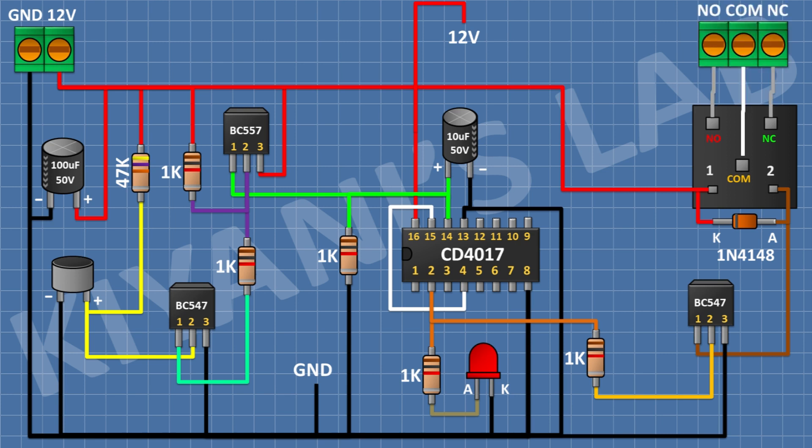After that I'm gonna connect a three-pin terminal block and connect one side pin to the normally-closed terminal of the relay, its center pin to the common terminal of the relay, and its other side pin to the normally-open terminal of the relay. So we have completed the circuit — now let's test the project.